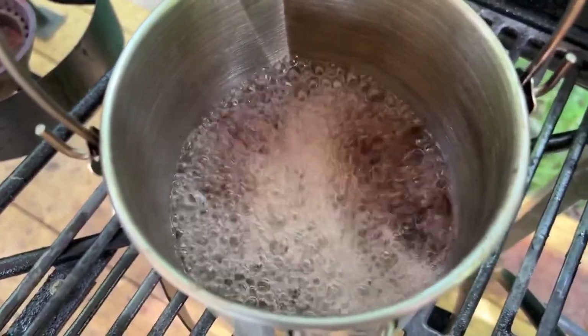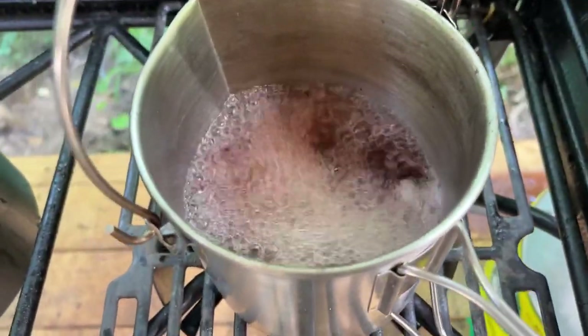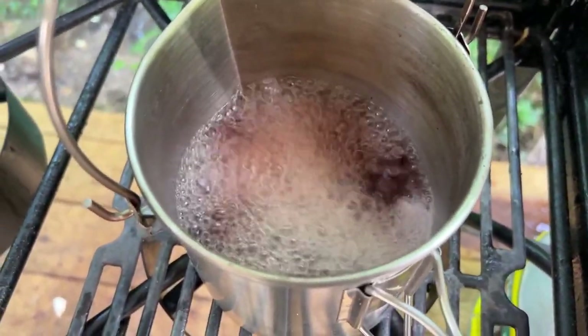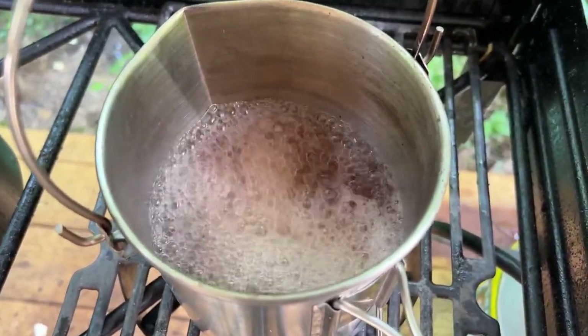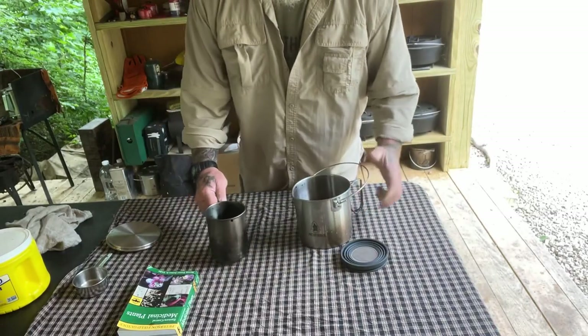We've added liquid again — we're on our second boil-down now. We've boiled down pretty well; I'm going to give it about two or three more minutes and then pull it off the boil. We're going to strain this until we have one and a half cups of liquid.